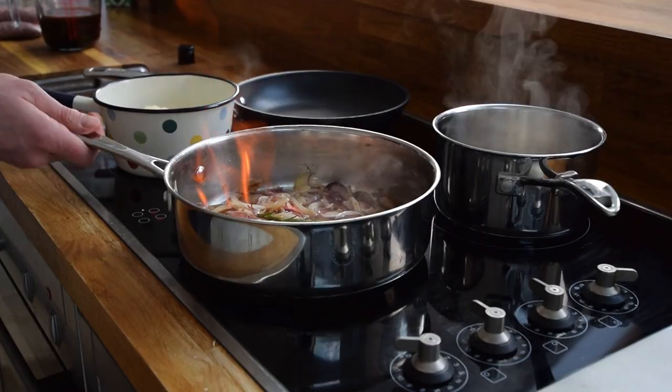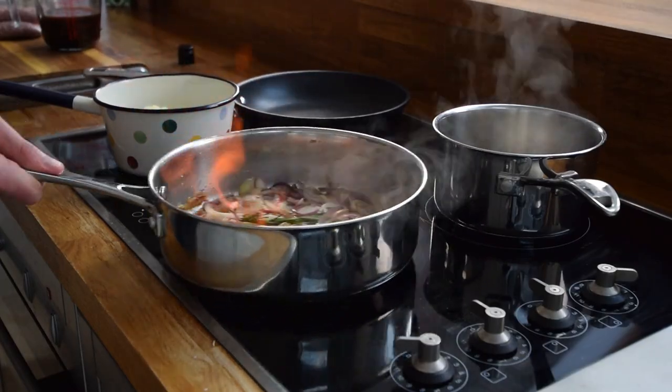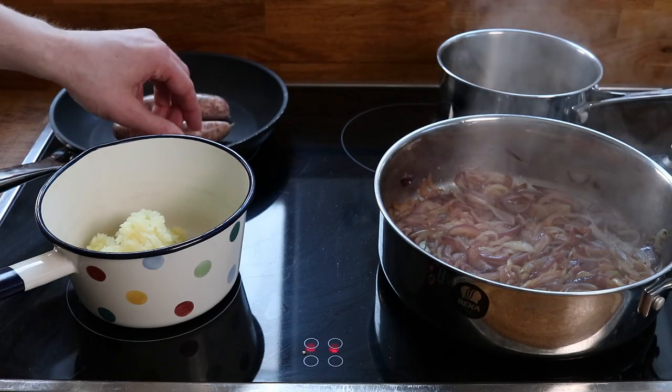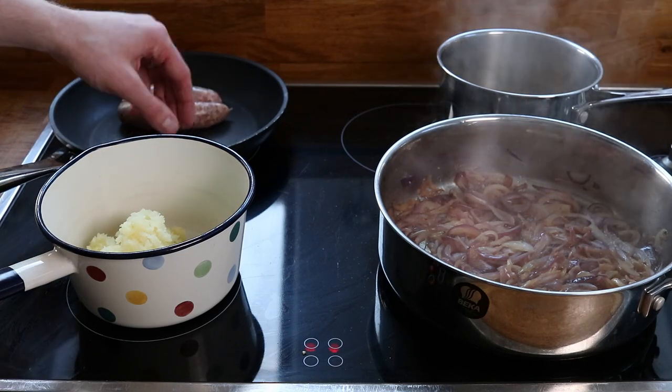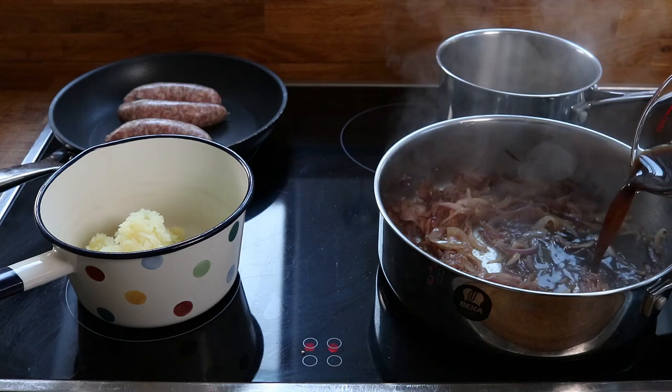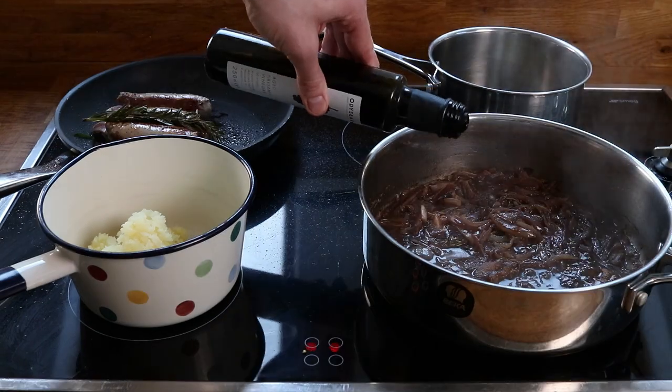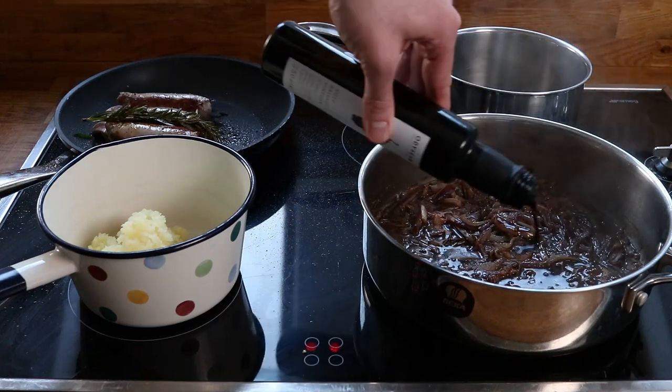I'm changing up my camera angles a bit so you guys can see better. The sausages are added in so they can cook all the way round and get evenly coloured — I picked that tip up from Marcus. Stock can now be gently added to the onions along with a bit of wholegrain mustard.